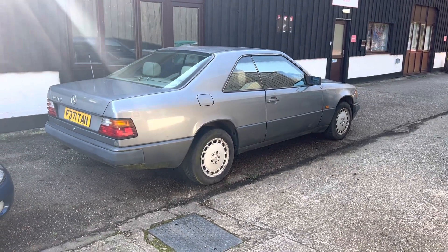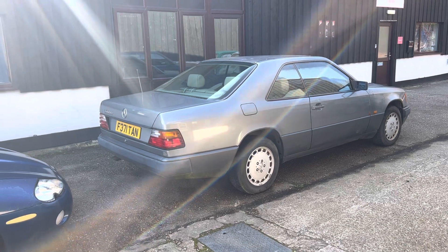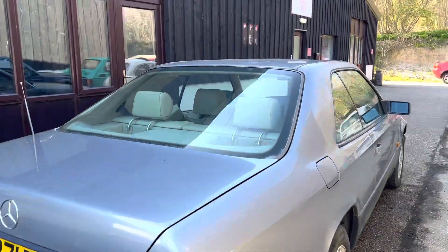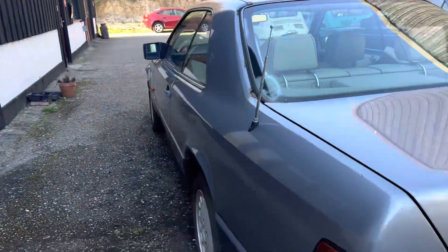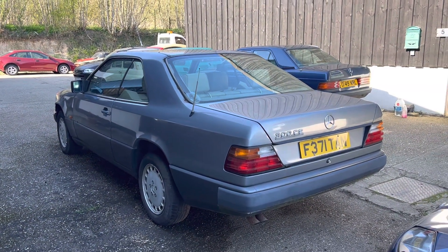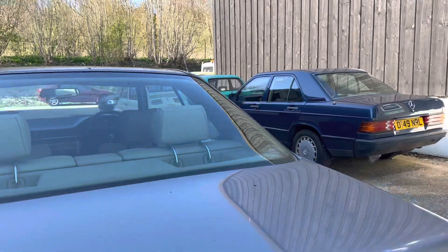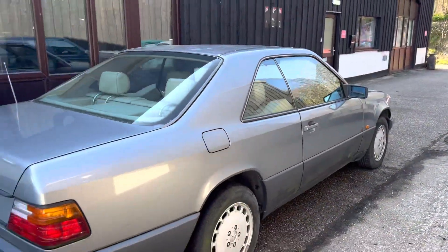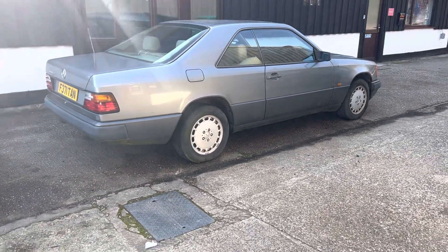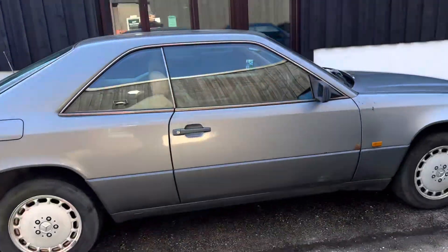Now it is of course a Mercedes W124 Coupe from 1989 — it's a 300 CE. The 300 means it's got the three-litre six-cylinder petrol engine, which is the desirable engine in these; they did a four-cylinder as well. Now considering the W123 Coupe is pretty much an unaffordable car these days and fetches a lot of money, I dare say the W124 is going to be the next one in line to consider doing up, because they just happen to be a pretty fantastic car.